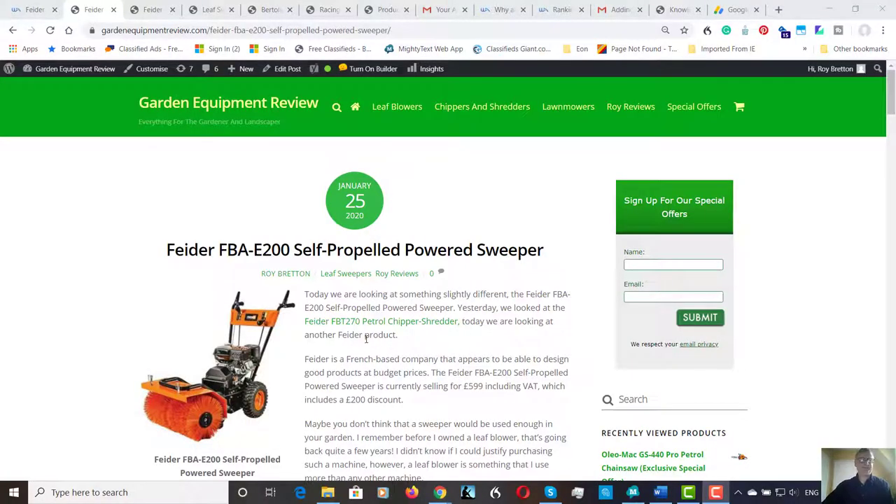Hi there, it's Roy Breton here from GardenEquipmentReview.com. Hope you're doing well. Today we're looking at the Feeder Self-Propelled Powered Sweeper.